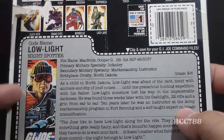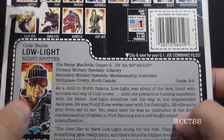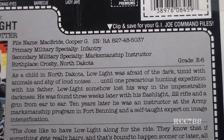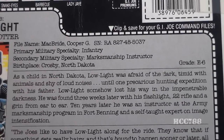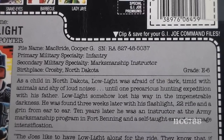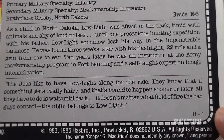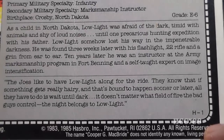The file card lists his faction as G.I. Joe, his code name as Low Light, and his specialty as Night Spotter. His file name is Cooper G. McBride, primary military specialty is infantry, secondary is marksmanship instructor, birthplace is Crosby, North Dakota, and his grade is E6. As a child in North Dakota, Low Light was afraid of the dark, timid with animals, and shy of loud noises — until one hunting expedition with his father where he lost his way in the darkness. He was found three weeks later with his flashlight, .22 rifle, and a grin from ear to ear. Ten years later he was an instructor at the Army Marksmanship Program in Fort Benning and a self-taught expert on image intensification. The Spot-Up quote says: 'The Joes like to have Low Light along for the ride. They know that if something gets really hairy, all they have to do is wait until dark. It doesn't matter what field of fire the bad guys control — the night belongs to Low Light.'